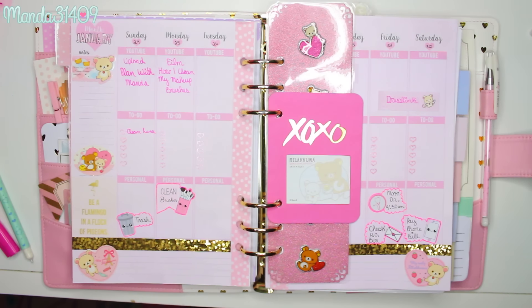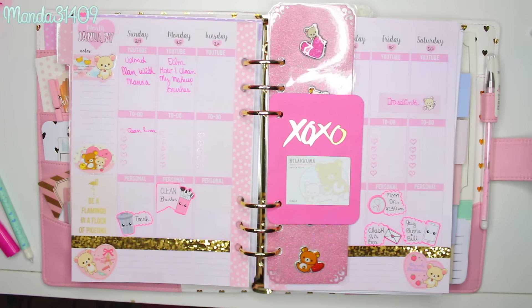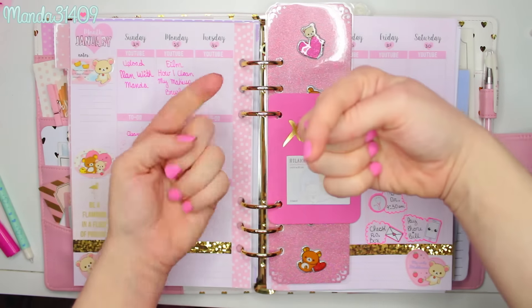I plan on going through and filling out more to-do's as the days go on — I try not to pre-plan too much because things spontaneously come up. I hope you guys enjoyed this video! If you did, please give it a thumbs up and let me know below if you want to see more planner videos, and whether you prefer the walkthrough talking style or the sped-up clips with background music. I don't mind doing either, so just let me know. Until then — so long, stay strong, stay true, and be you!